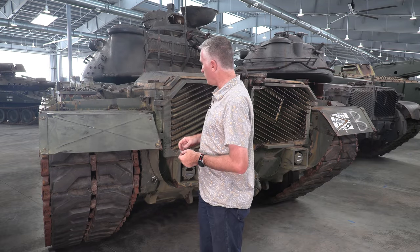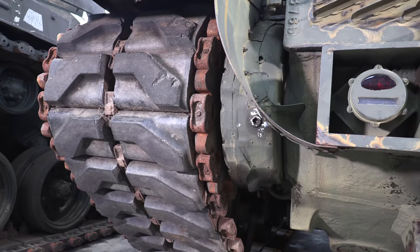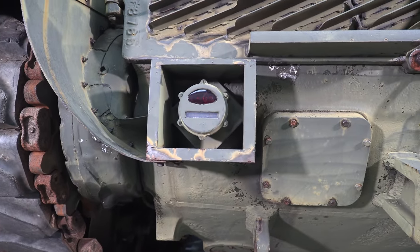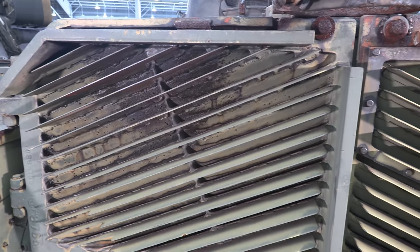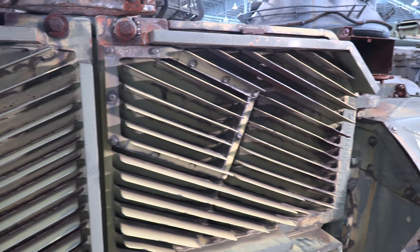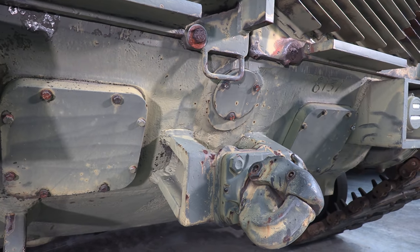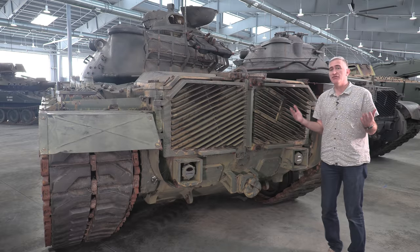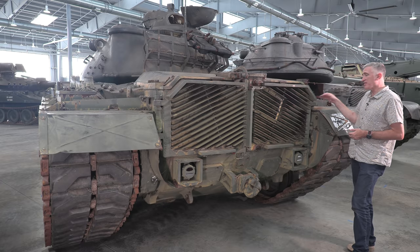Coming around to the back of the vehicle, you're not going to see anything unfamiliar to students of late Cold War American vehicles. Your final drive housings are here with fluid ports. The big grill area combines both the cooling air and the engine exhaust — you can see the discoloration here is where the engine exhaust comes out, and the rest of the grill is all the air circulated by the cooling system. Tail lights, convoy marker lights, excess ports, pintle mount. This little cover is for a power take-off. And of course it is an infantry support tank, so there is an intercom box on the right rear, though it does seem to be missing the lid.